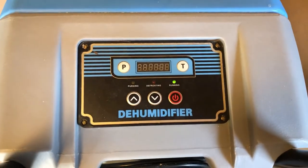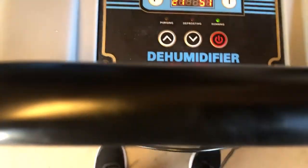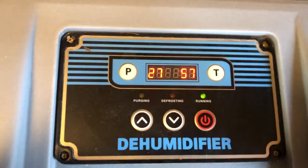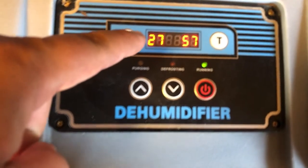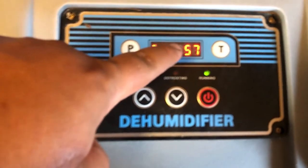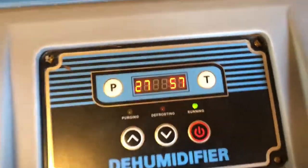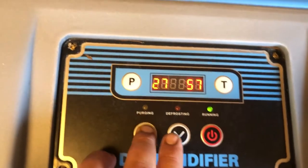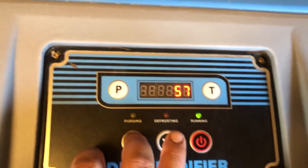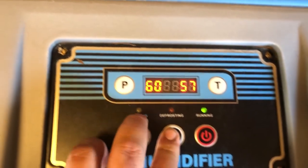Once plugged in, it lets you know that you do indeed have power. Go ahead and turn it on — you can see the refrigerant kick on. This number is your targeted relative humidity in the air. It also has a sensor that shows you the current relative humidity, so it's 57% currently and our goal is 27%. You can adjust this with these arrows, whatever your goal is.